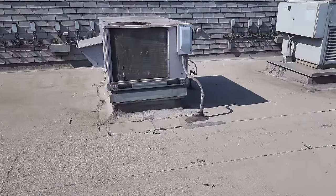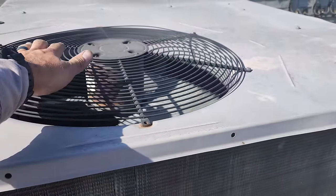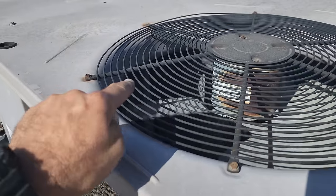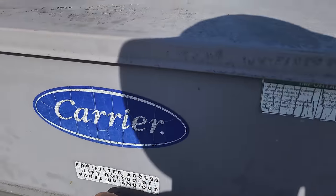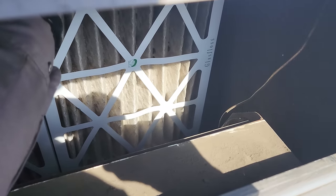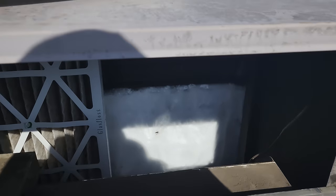I was just walking around triaging the units, just walking by. They weren't complaining, but I was just feeling the lines and this one doesn't feel very hot. There's a big giant ball of ice on the suction line. I pulled the filter out - bam, it's iced up. That's a nice amount of ice.